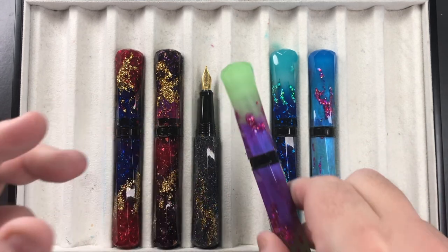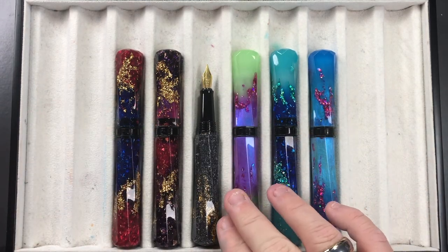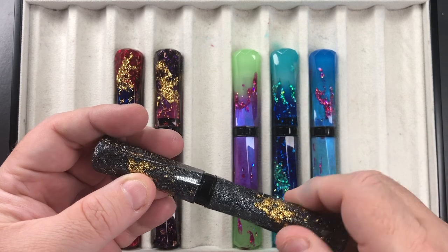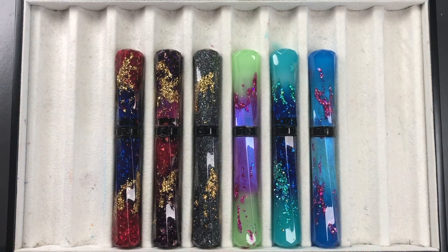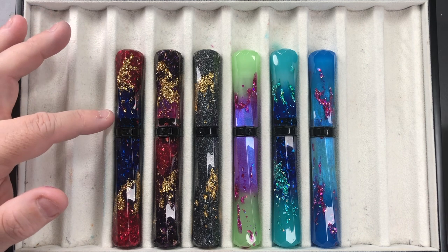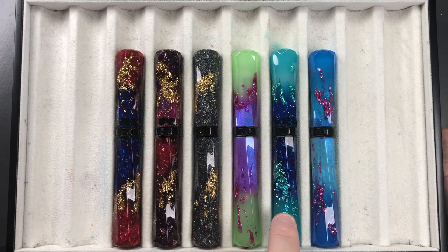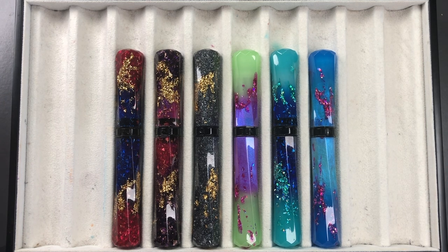So if you're thinking about picking up a Scepter or Grand Scepter, what you need to consider is: do you prefer a number six size nib or a number five size nib? If nib size doesn't matter to you, then it comes down to material — do you want a glittery material or a plainer phosphorescent material? That's really what it comes down to when choosing between the Benu Scepters and the Benu Grand Scepters. I hope that helps you make a decision if you're looking at picking up one or more of these pens.